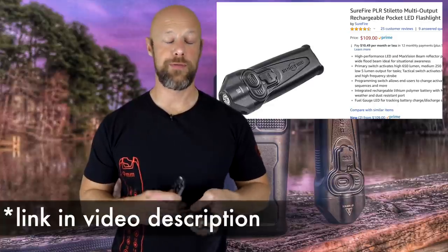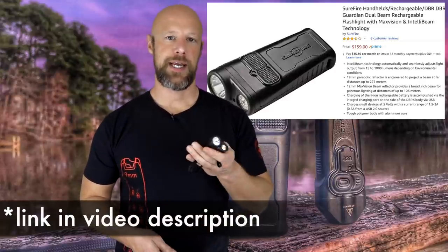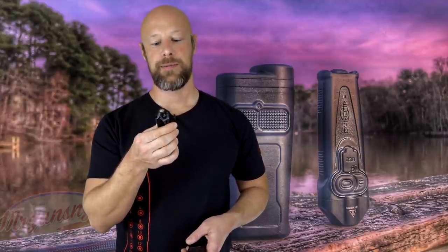Price points: the Stiletto is coming in around $100-109 depending on where you look - links are down below in the description. The Guardian is a little more expensive - MSRP around $170-180, but on the street you'll find it for $150-160. Overall, I really love the Stiletto. I've been carrying it pretty much since I got it. There's not a lot of rechargeable lights that are this slim and give you this kind of output - it's become my number one carry light.